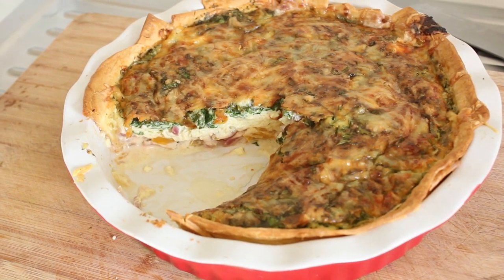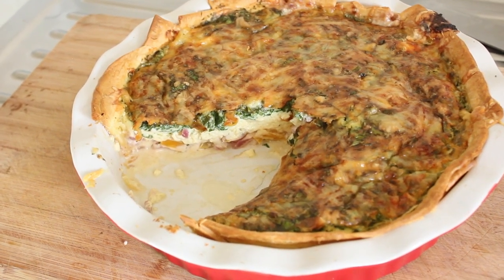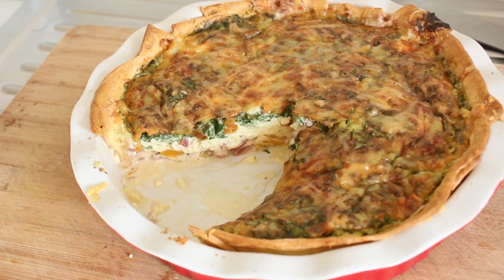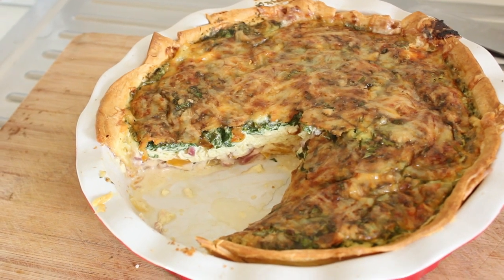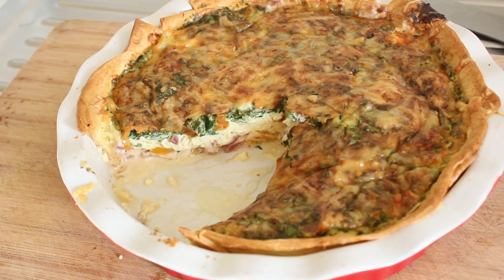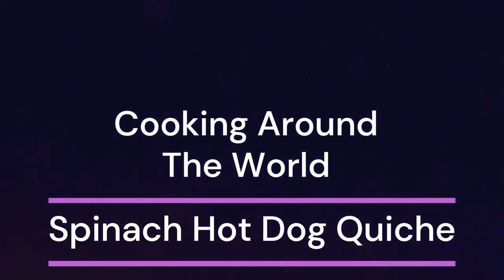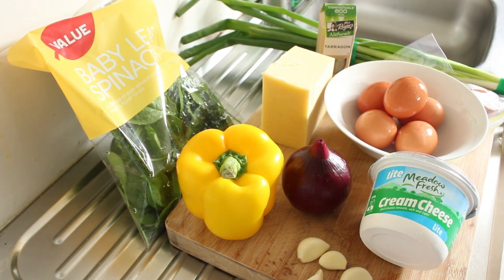Good morning and welcome to my kitchen. My name's John and on our trip around the world exploring different cuisines we stumbled upon this one — a Peruvian influence on a traditional French idea, so a bit of a mixed bag. I'm on a quest to cook around the world, and today we're coming back to a good old cottage garden recipe that you'd probably find in any European country.